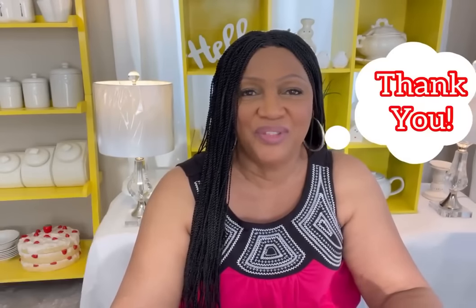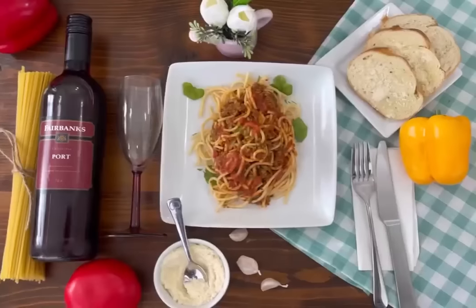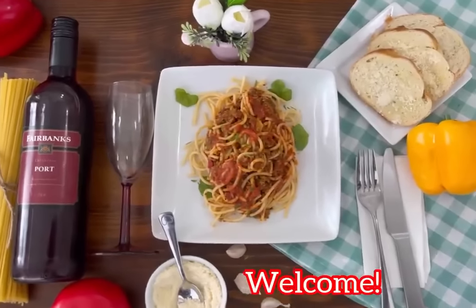Hey guys, how y'all doing today? What's up? Thank you so much for tuning in today. Jackie Cooks here. I remember you telling me how much you love spaghetti, and you also told me that you haven't had spaghetti in a long, long time. So I'm going to be making you some spaghetti today. If you are new here, welcome. If you're interested in how I made this scrumptious spaghetti, please keep on watching.